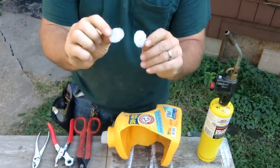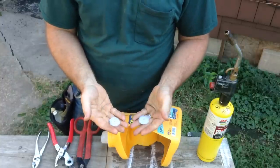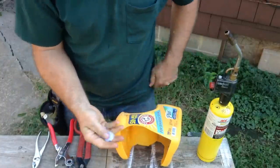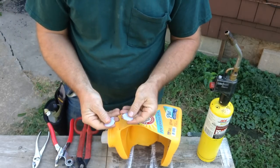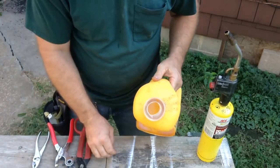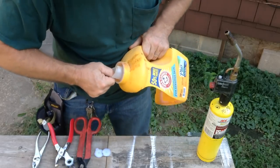Hi, this is a homemade squirrel distress call that you can make up pretty quick and pretty easy. This is, I believe, HDPE, probably number two, and I made it from the neck of one of these detergent bottles.